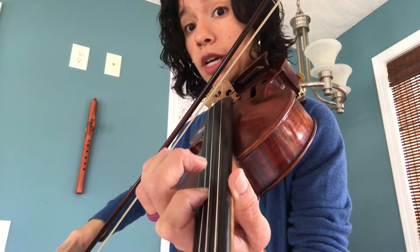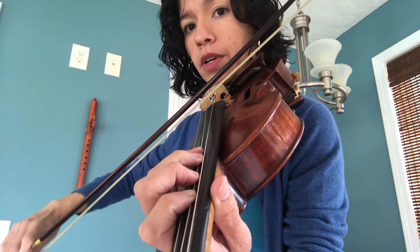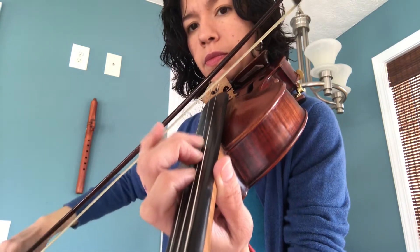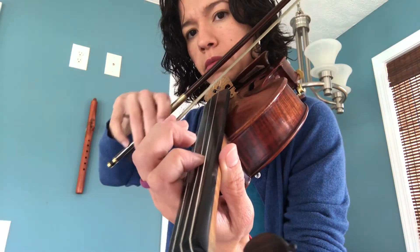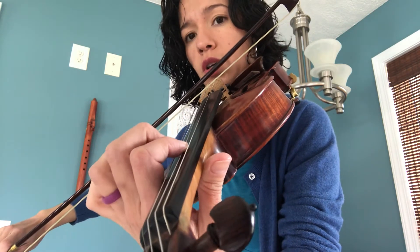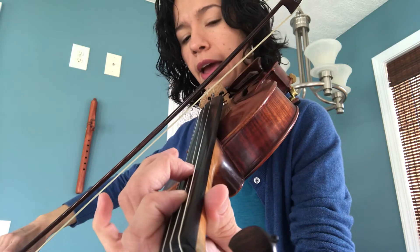Take your time to set up: whole step, whole step, half step. Now this was G — you're going to stop, slide back to first position, and play F.